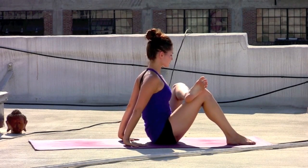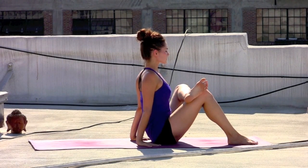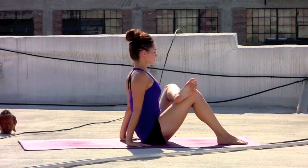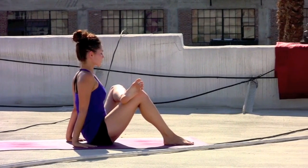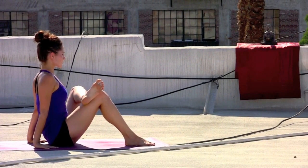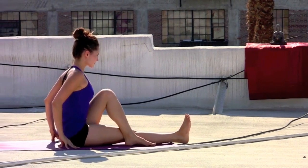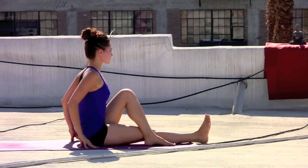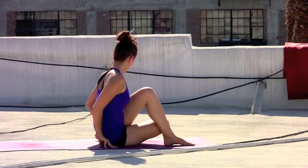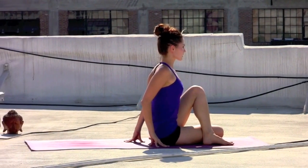Exhale, flexing the left toes back. Feel the chest lifting. Hands there in support of you as you just continue to send the breath into the space of that left hip. Exhale, reaching the right leg to the front of the mat. Allow the sole of the left foot to meet the outside edge of that right knee. Wrapping the right knee and the right foot around the body. Ground the sit bones down into the mat.